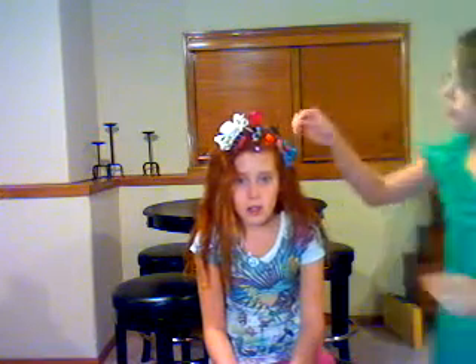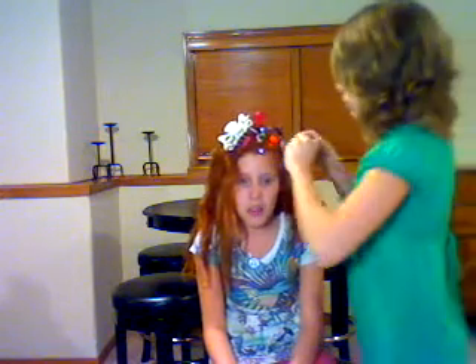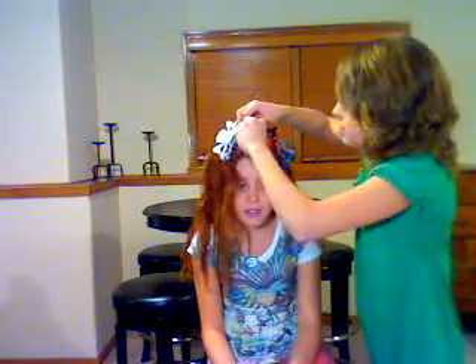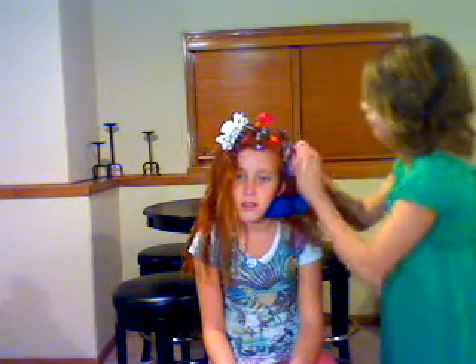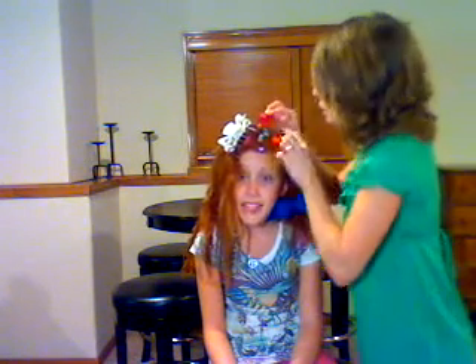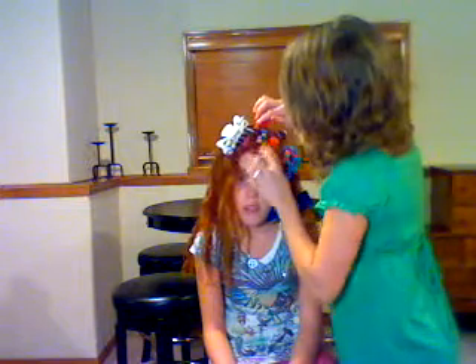Sixteen. Now seventeen. It'd be cool if we got to a thousand! I don't think we have that many. Okay, how many is that? Twenty? That's twenty. Wait, I forgot the one down here. One, two, three, four, five, six, seven, eight, nine, ten, eleven, twelve, thirteen, fourteen, fifteen, sixteen, seventeen...